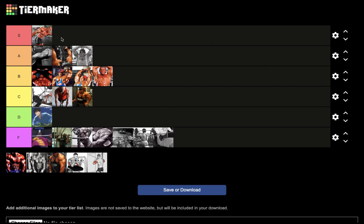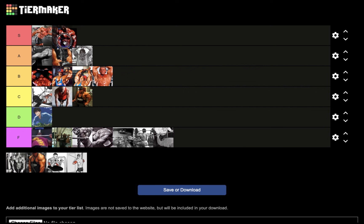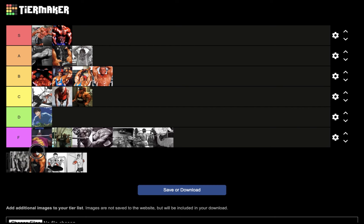Next we have triceps pushdowns with the V-bar — that's going to go in S tier for nucleus overload triceps. It's an isolation movement, low injury risk, low muscle and joint damage, low fatigue, and a great pump.